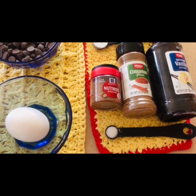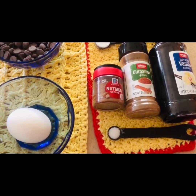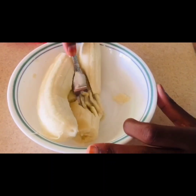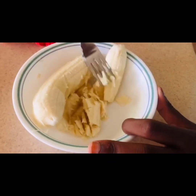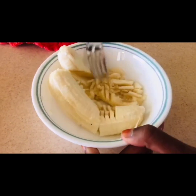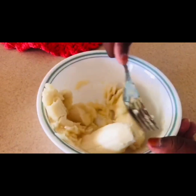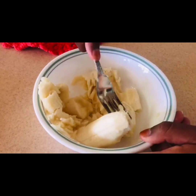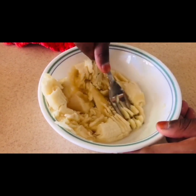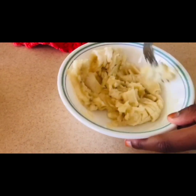Now take a small bowl, take one banana at a time, and using a fork smash the bananas well without any lumps. Don't use any mixer. Once all three bananas are smashed well, collect them in the bowl and transfer into the preparing bowl.